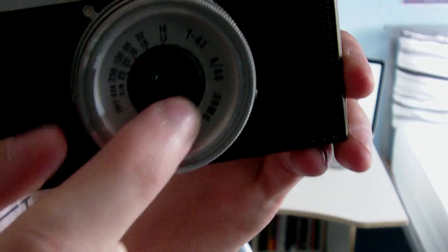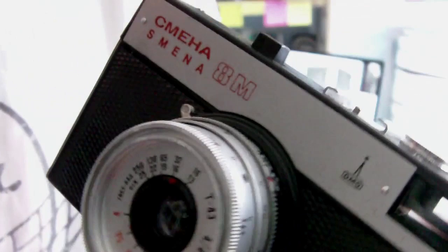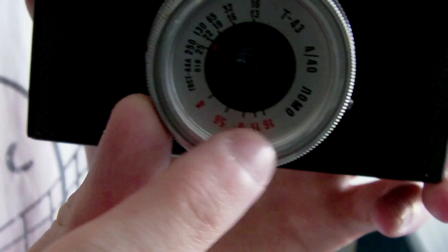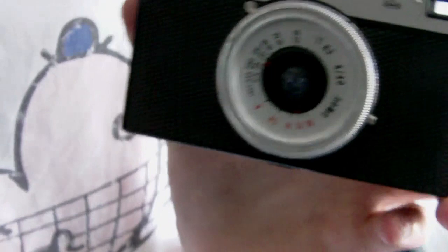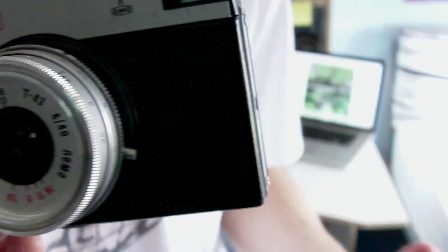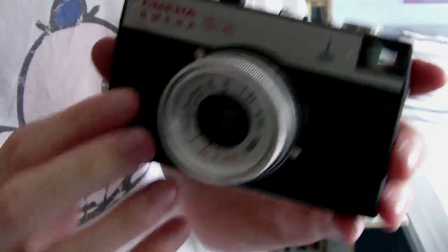Aperture is changed by this inner ring here. You use it by setting the ASA numbers — it uses the DIN format, though I think it has another name I've forgotten. These relate to the ISO used on most films today, like 400, 100, and 200. So if you've got 400 speed film, set the dial to the relevant number and it will give you an aperture value shown in red here — this has given me f/11. If you know what you're doing, you can be more creative: speed up the shutter slightly to open the aperture more and get a shallower depth of field. You can play around with it because it is a fully manual camera.